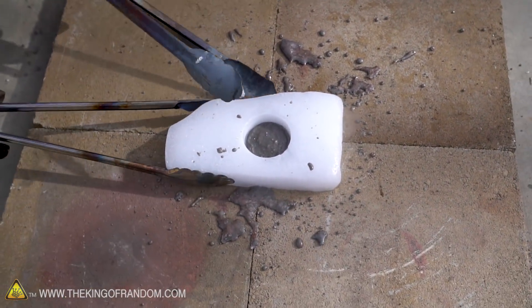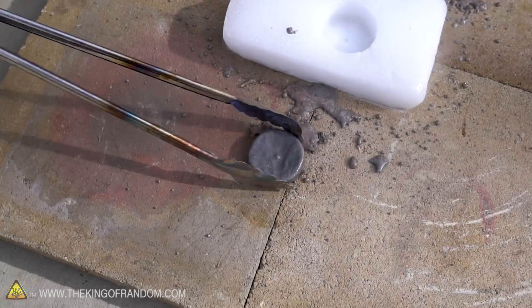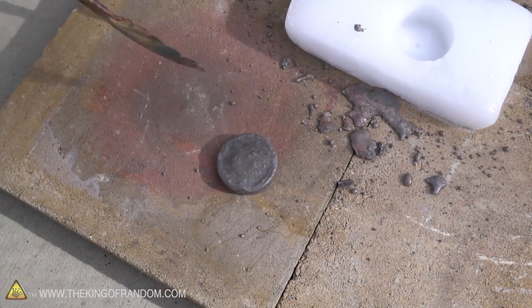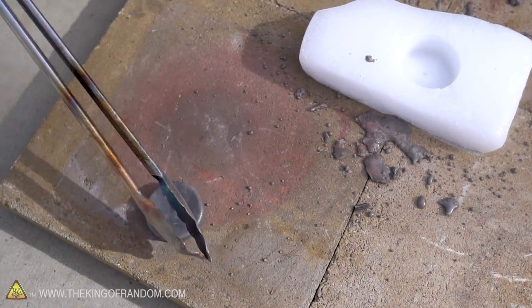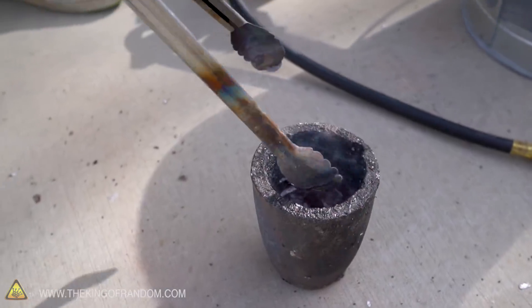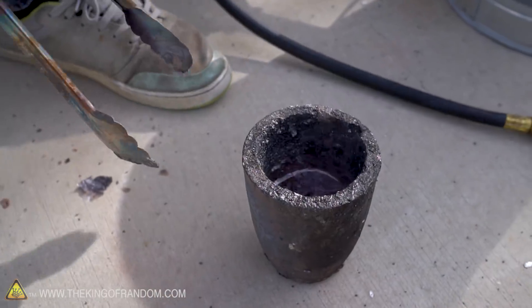Looks like our salt inside our dry ice has cooled down as well. Let's see if we can tip that out. There you go — a nice solid chunk of salt right there. I think the salt in our crucible is still liquid, let's try pouring a little bit more in. Skimming some of this aluminum off the top — just melting more aluminum as it goes.